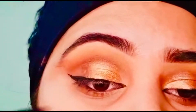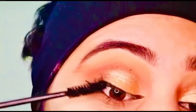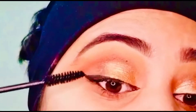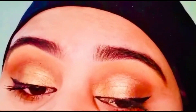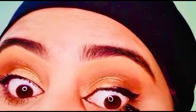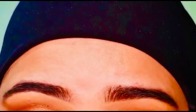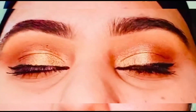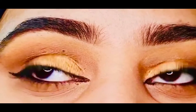You can find the details of all these beauty products in the description box. And this is my final look.